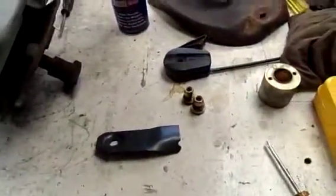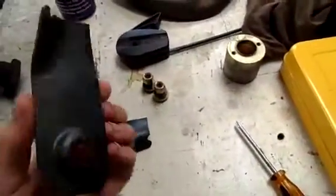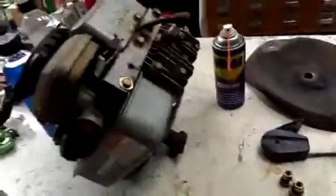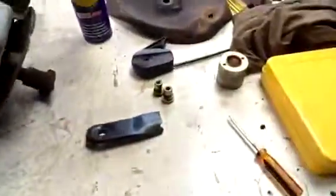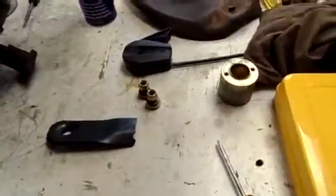G'day everyone. Well it's day two of Briggs & Stratton motor repair. Gonna be putting the blade together and bolting this thing back down onto the mower chassis. I will say no copyright infringement on the radio being on — it's just whatever's being played, just so I don't send myself mental.